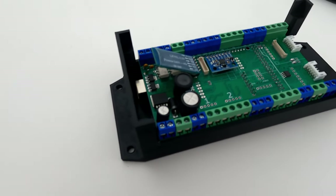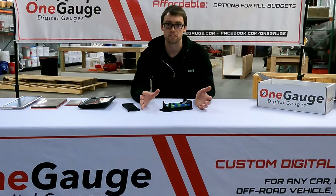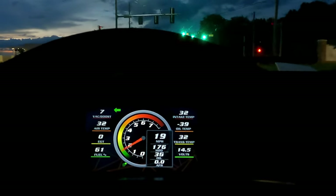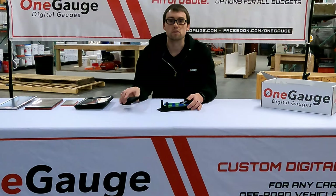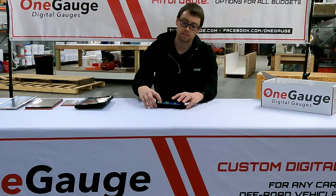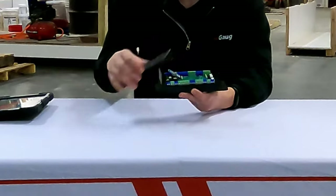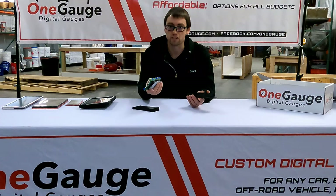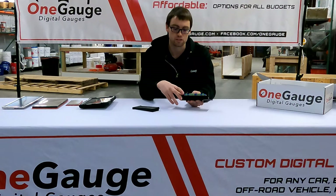Every One Gauge hub includes a lot of different inputs — you've got about 20 to 30 different sensor inputs that you can use. You've got indicator inputs so you can do things like your turn signals, your brights for your headlights, and all kinds of other things. It's also got all the outputs for the different screens. This hub can be mounted in basically whatever way you want. This case we provide is not required — you could remove the circuit board from the case if you needed to put it in a custom box or wanted to waterproof the setup.